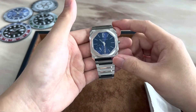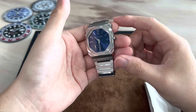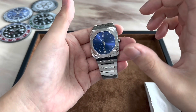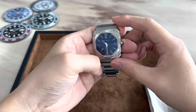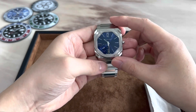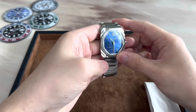The case of the Octo Finissimo is what I like to describe as an architectural marvel. It has a hundred and ten facets on the case alone with a combination of satin brushed and polished finishing, and the result is a high degree of light play from all those surfaces interacting with light coming from different angles, as you can see as I move the watch around.